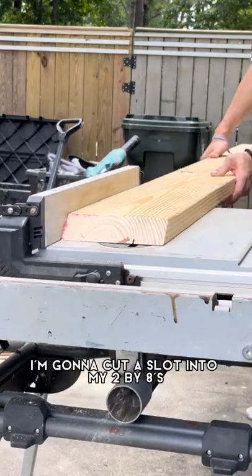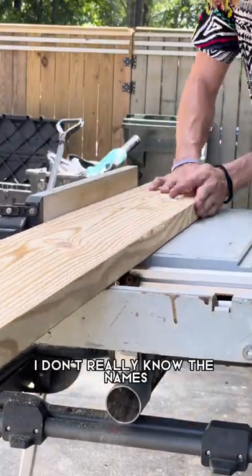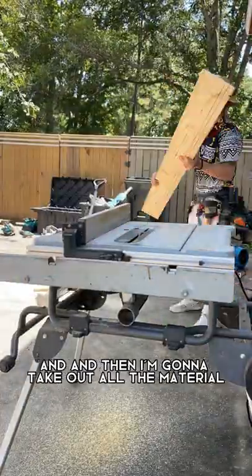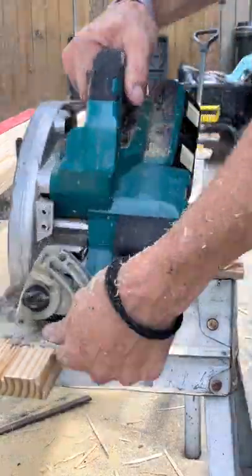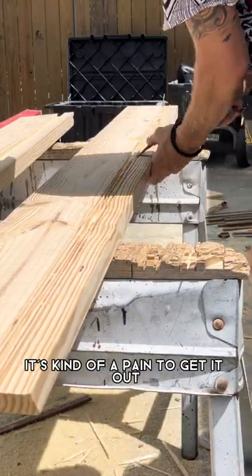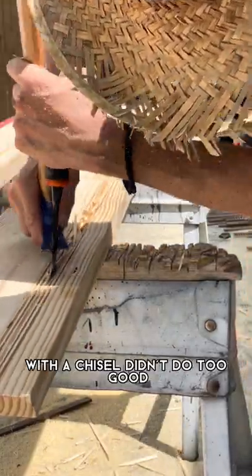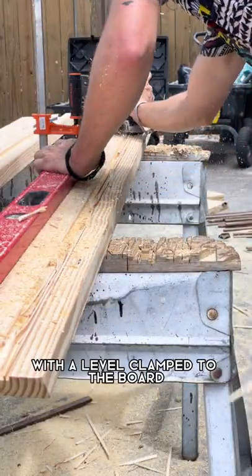To add a little bit of detail I'm going to cut a slot into my 2x8s — a dado, I don't really know the names. Basically I'm making two cuts with a table saw the width of a strip of wood I have, then taking out all the material inside. Because this is going with the grain it's kind of a pain to get out. I tried breaking it out with a chisel but that didn't go well, so I switched to the router with a level clamped to the board.